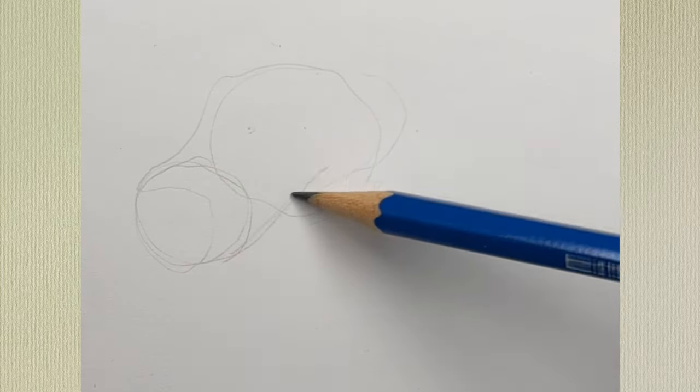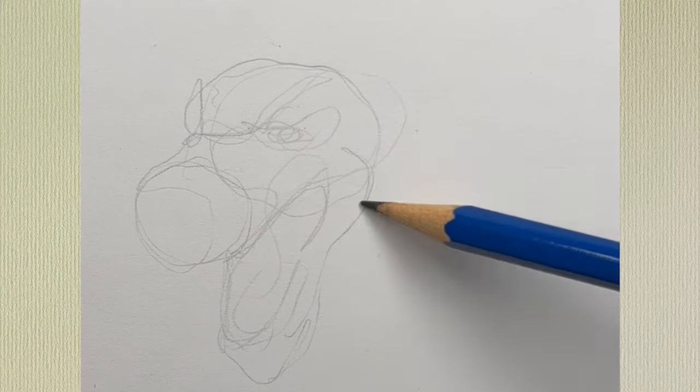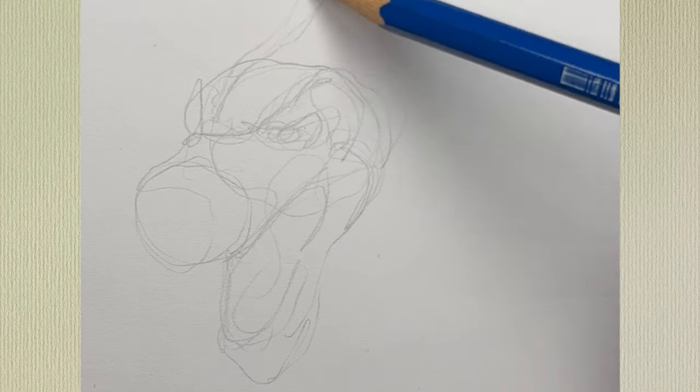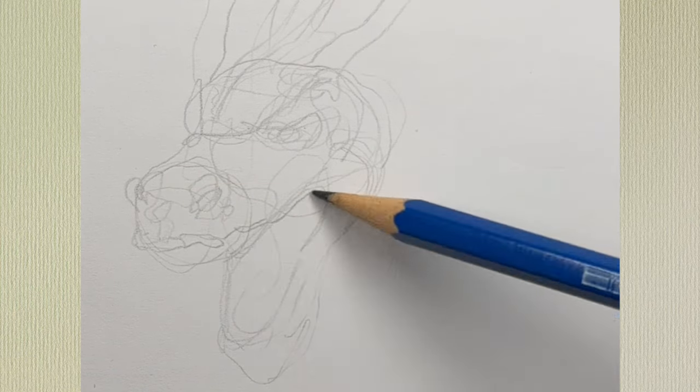2024 is the year of the wood dragon, so let's draw an ink and color wood dragon. Instead of going with guidelines, I'm going with this looser technique — it's kind of a light scribble. I just scribble in areas